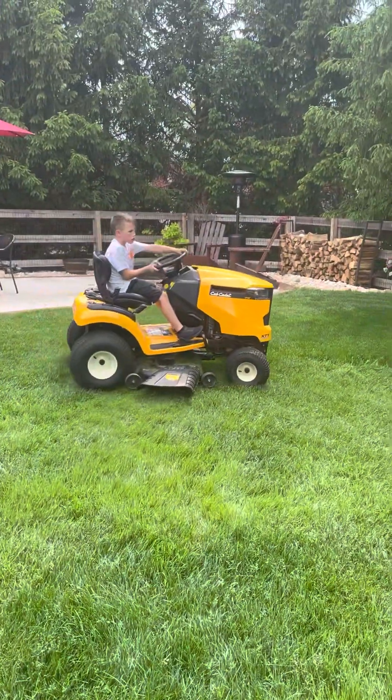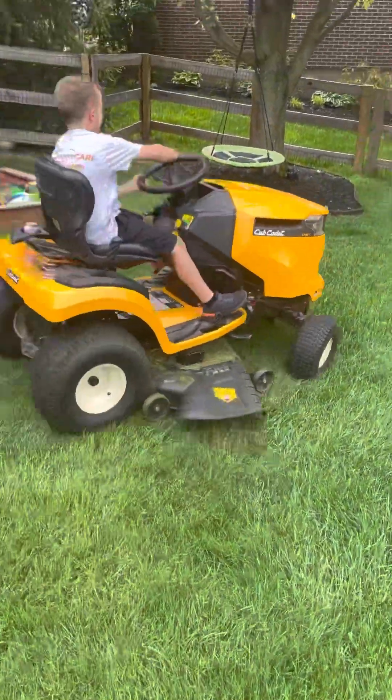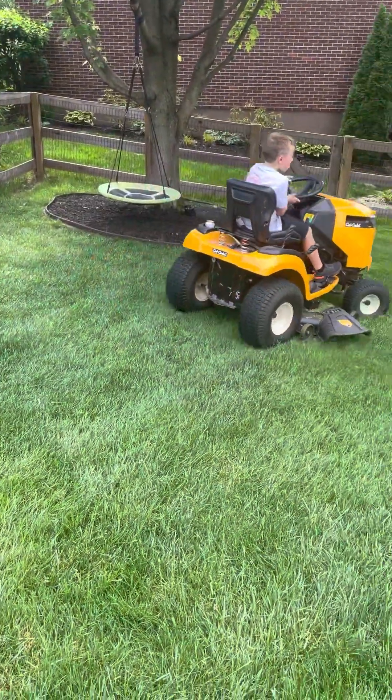There you go. Keep going down and make another pass. That way. No, that way. That way. There you go.